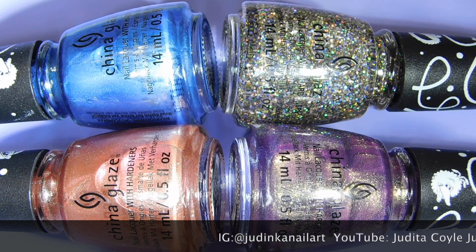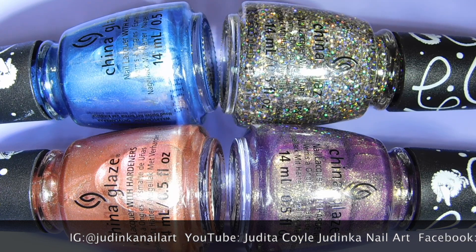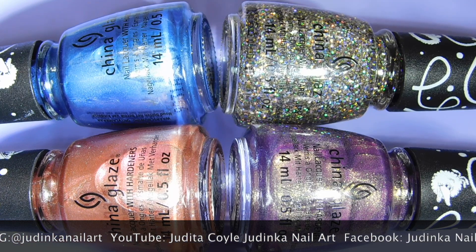Because most of these are glitter, they are quite unique, especially for China Glaze. I will show you some swatches on my nail wheels.